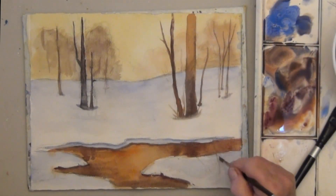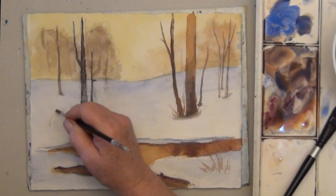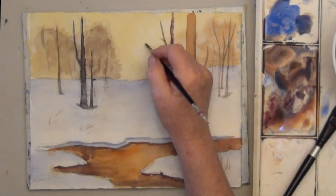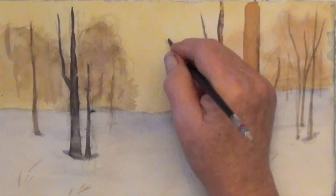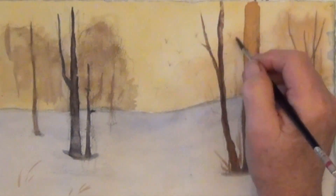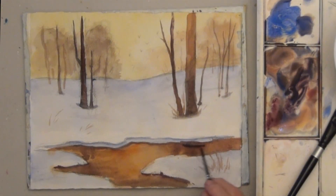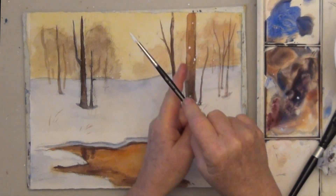Use leftover color, if you want, to suggest a few grasses or distant birds flying in the sky — very tiny and light. The birds add a sense of movement to this quiet landscape. Evaluate and darken any areas that have faded. And if you want falling snow, spatter it with an opaque white paint.